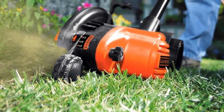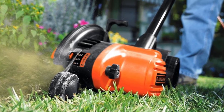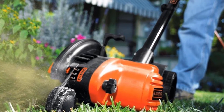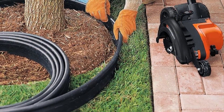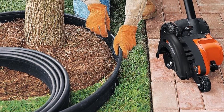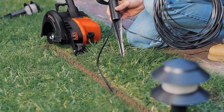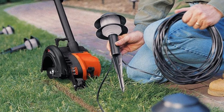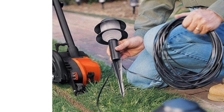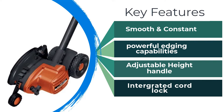Where the Greenworks loses to the WORX is in its handle construction. The WORX model has a double-grip system which is comfortable and easy to use. Greenworks opted for a single-handled model, and while they do offer a rotating grip so you can set it for your comfort, it's just not quite as easy to maneuver. But it's hard to beat that warranty period, and it works well enough, going about a half-inch deeper than the WORX edger generally does. Still an excellent choice, it's close to the best electric field edger, but just a hair's breadth behind.